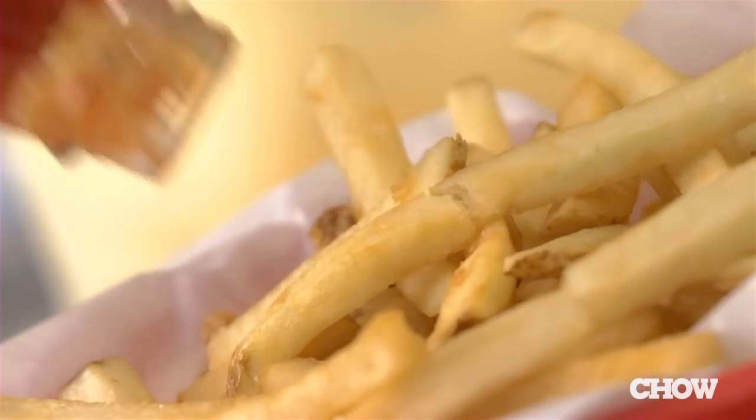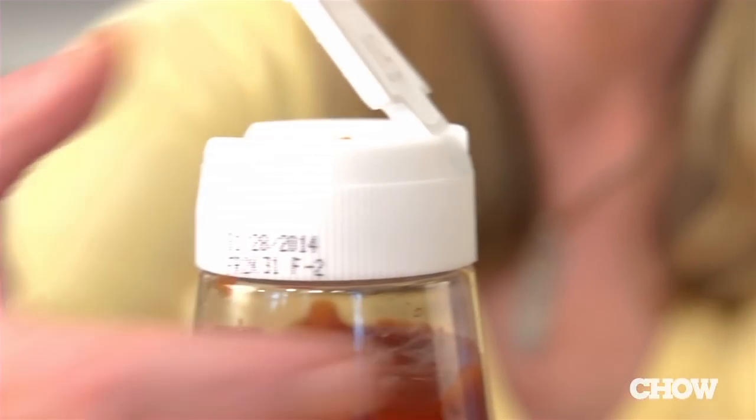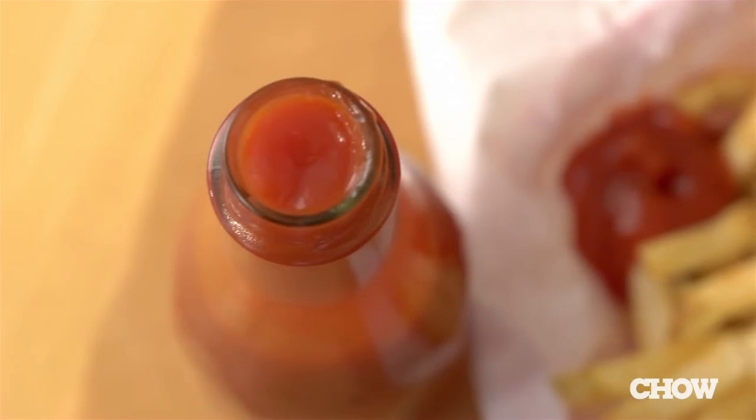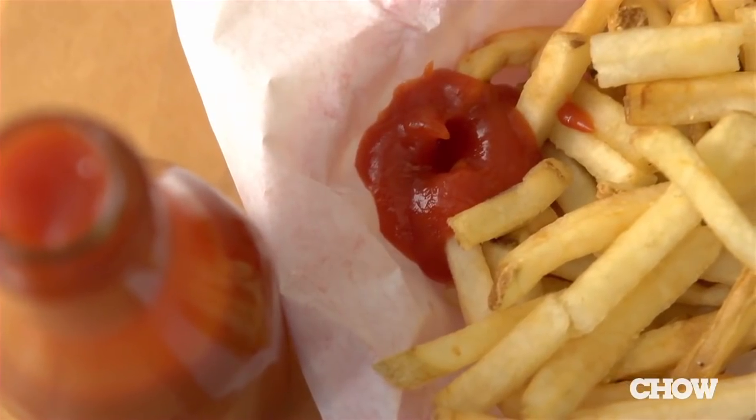The year is 2013, and despite all of our technological advances, one thing has not changed in over a hundred years — it's still really hard to get ketchup out of a glass bottle. Most grocery stores only sell the plastic squeeze kind, but for some odd reason, diners and restaurants still carry the glass. Here are seven ways to get it out with ease.